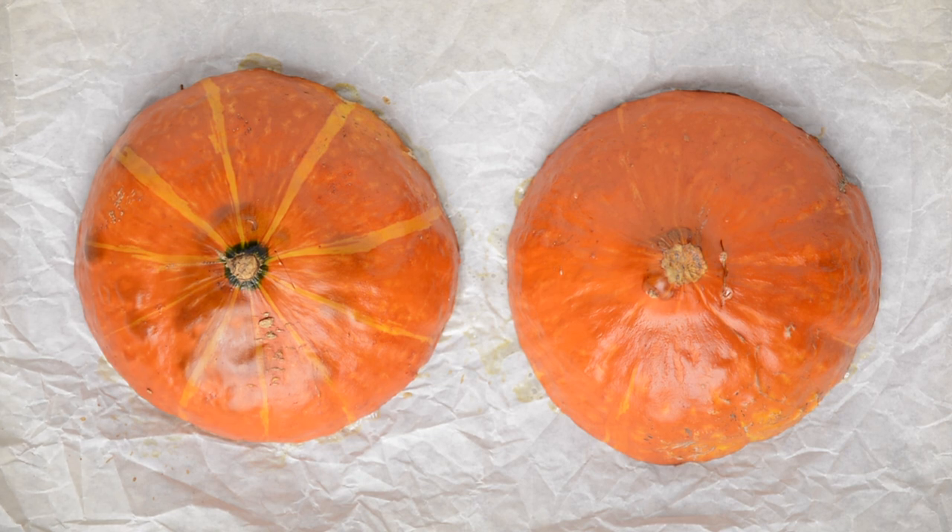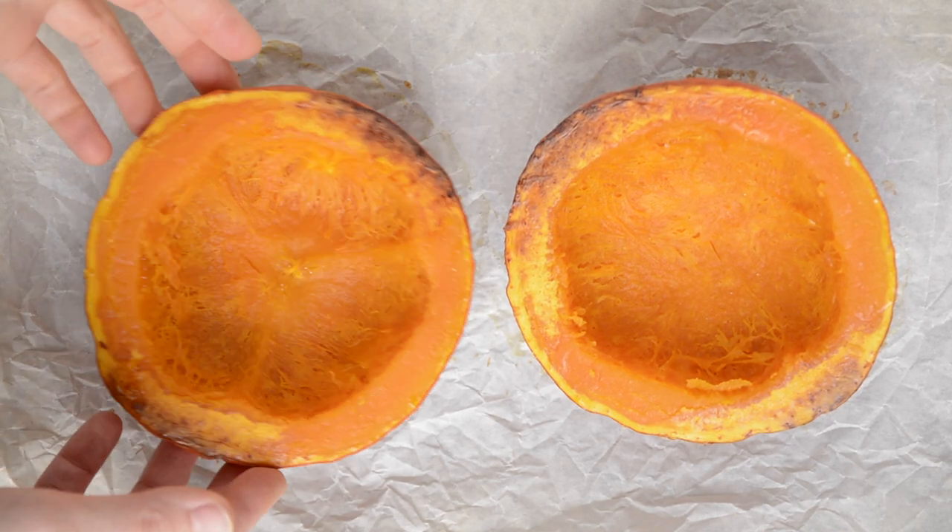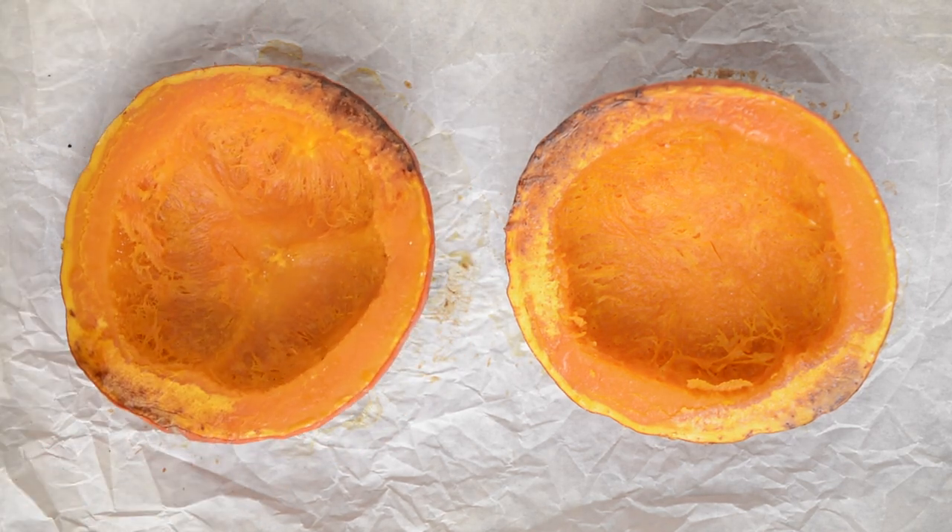Remove from the oven, flip them around, and let cool. Flip them around again when they are not hot anymore to prevent drying.